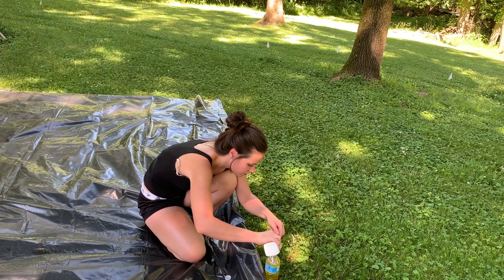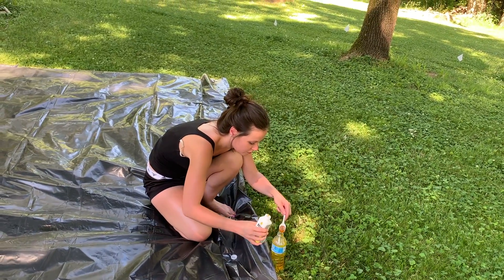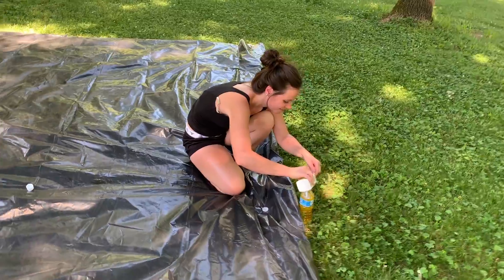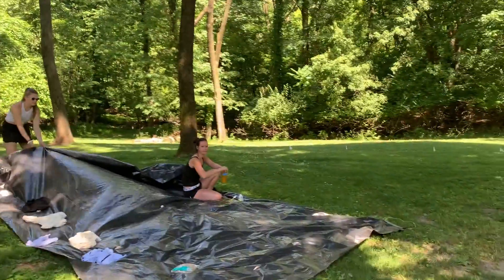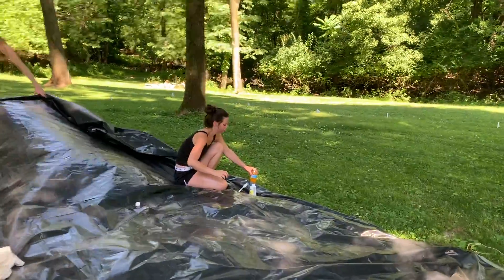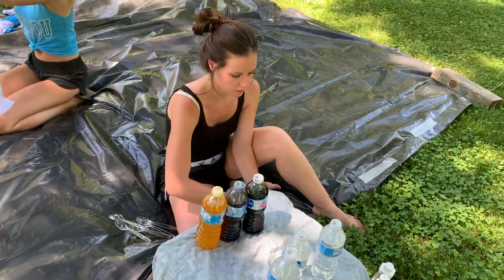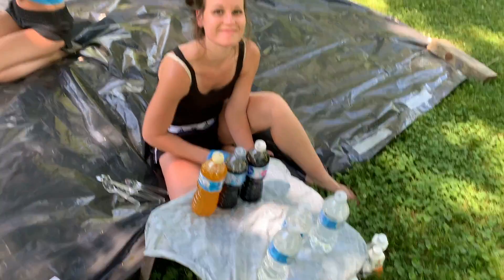It looks like pee — with a bladder infection. The nurse has... with a bladder infection. Here's the nurse. I'm ready for my next color. I've got it right here in my hand. Evening blue. What's next? Sarah's making the dye.